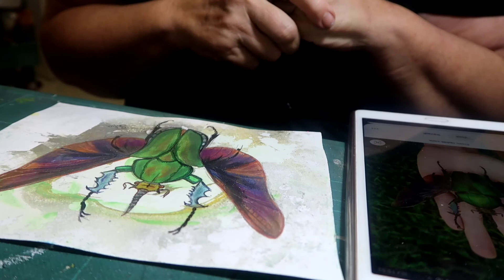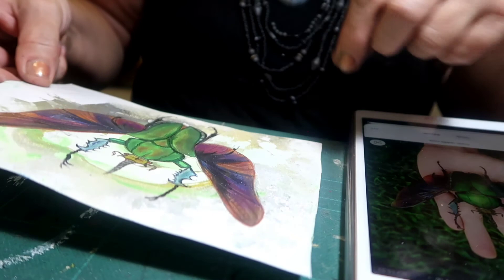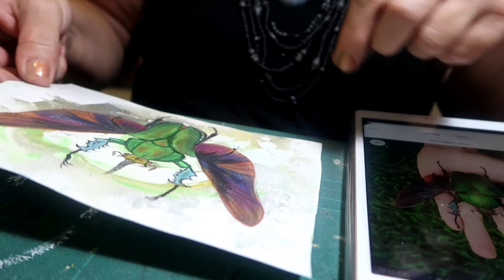The paper's a bit wobbly, and obviously if one was mounting it and framing it that wouldn't be so bad because you'd just put a mount over it. But yeah, pleased with that one — he's quite special, I think. See you next week.